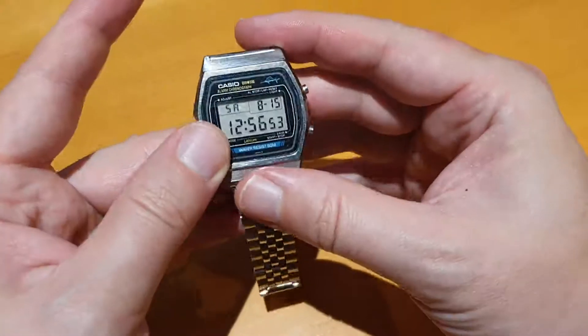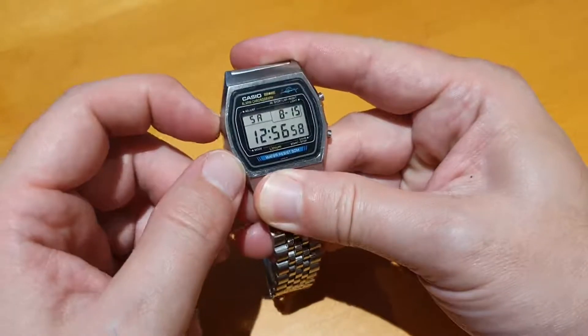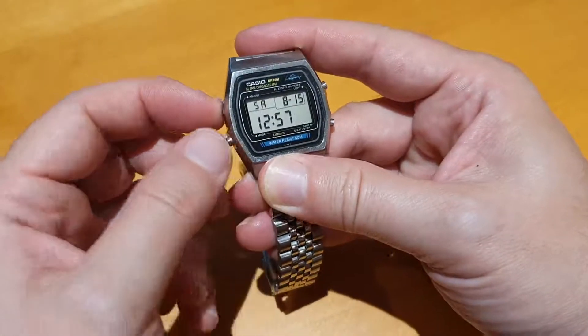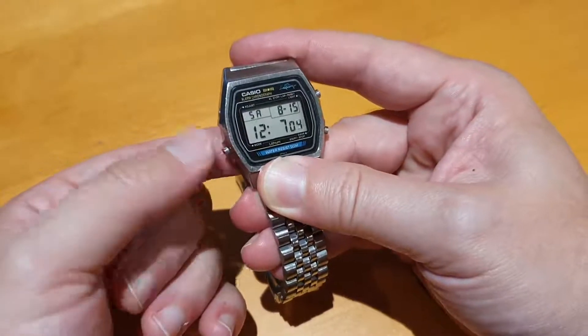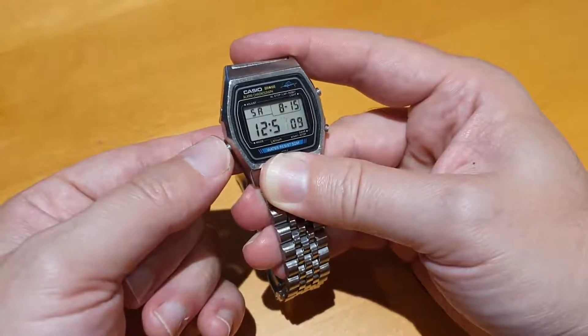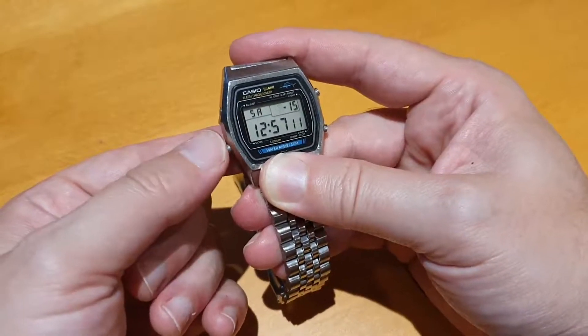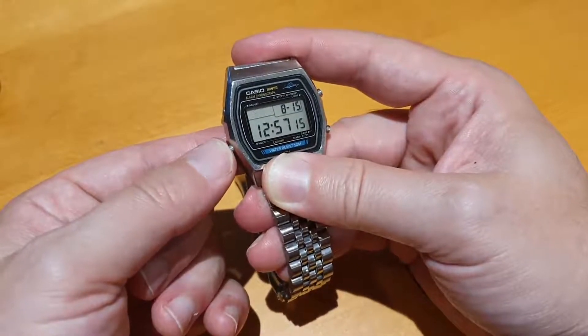Let me just go through some of the cute features on this module. When you're setting the time, you go through seconds, hours, and then I like the way it goes through the minutes — you go through the first part of the minutes, and then the second one separately. That's just so weird. Then month, day, and day of the week.